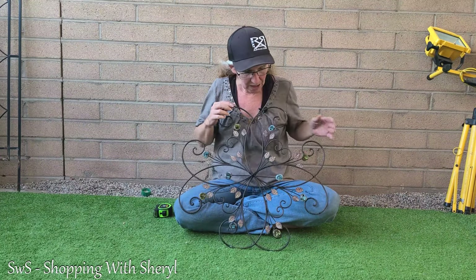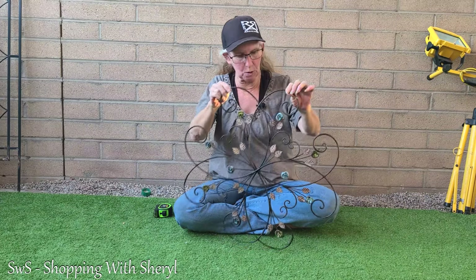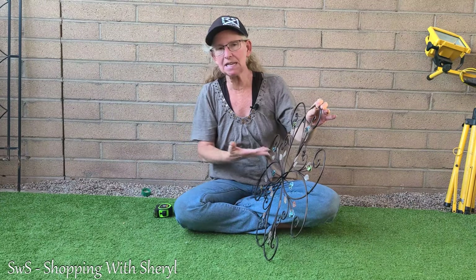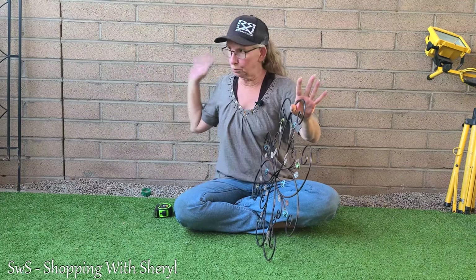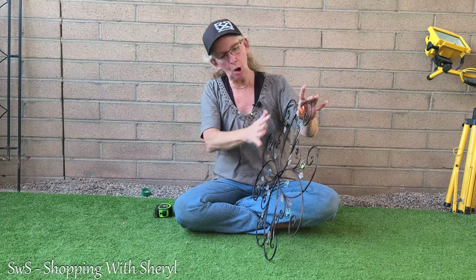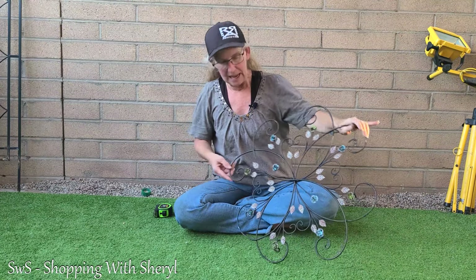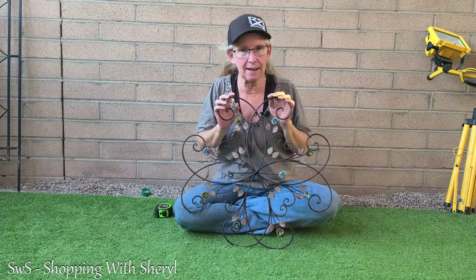I want to show this to you because I think it is super cool. Like I said, the flowers have dimension to them. She's got them along her brick wall, spaced out, and they all kind of follow a theme with the flowers and things. They look great — it keeps it from being just a boring wall.